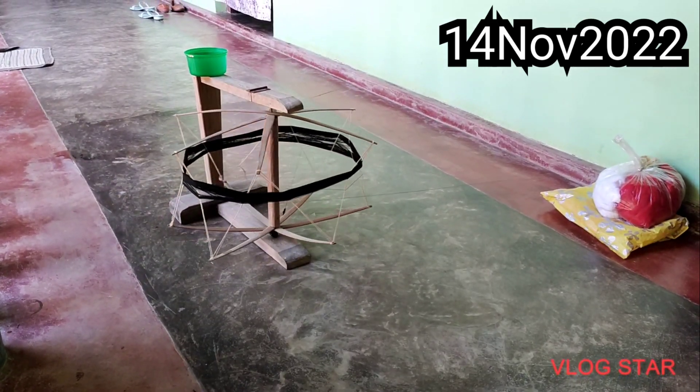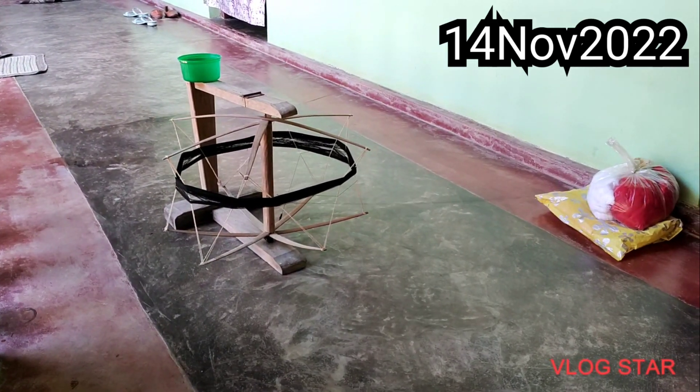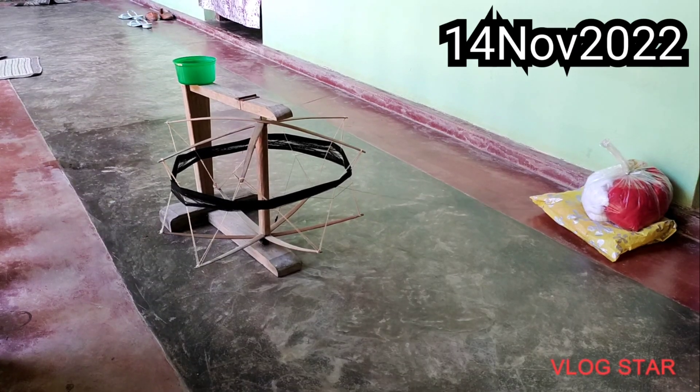Hi everyone. Hello my beautiful viewers. Good morning. You are watching Ursa's blog and recipes and here I am Asha. Welcome and welcome back to my channel.